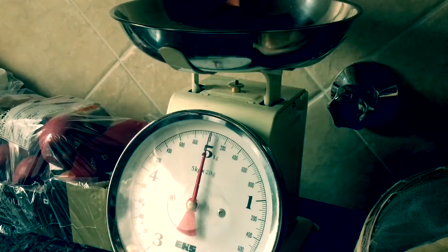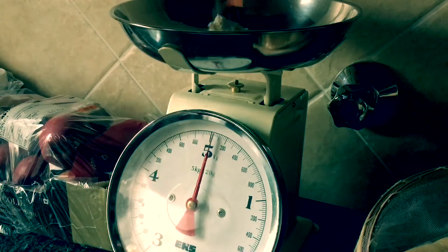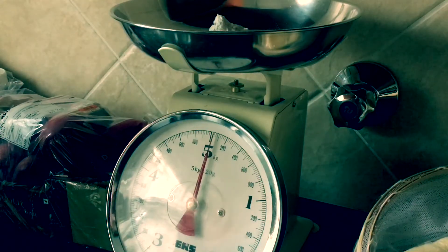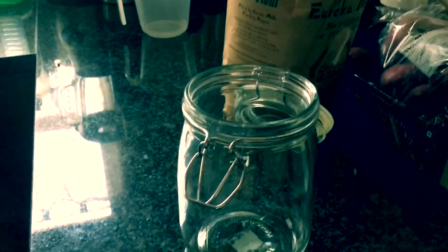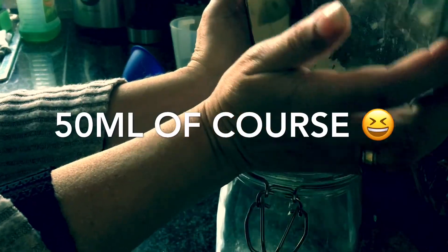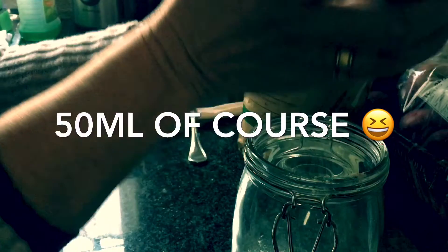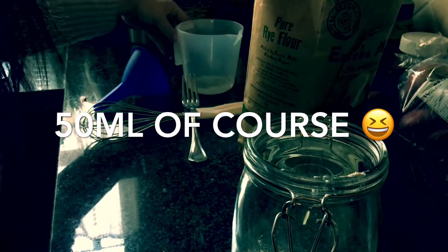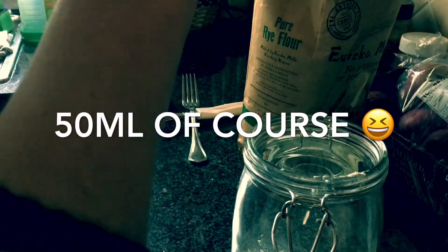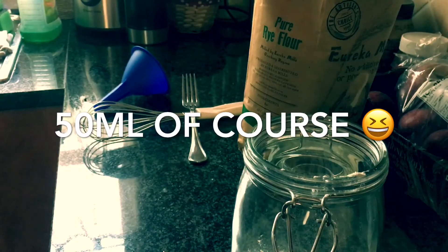So let's get started. We only need 50 grams of rye flour. Put this into the jar, and then add 50 milliliters of water. That's it — just need to measure those two ingredients.